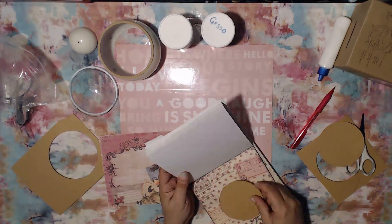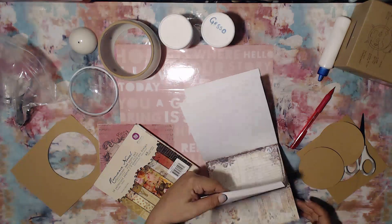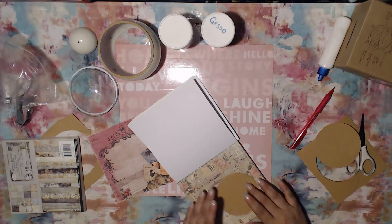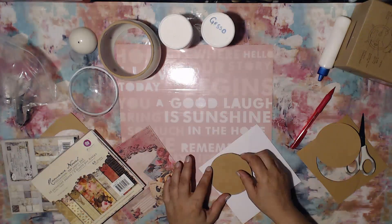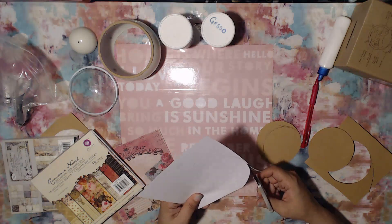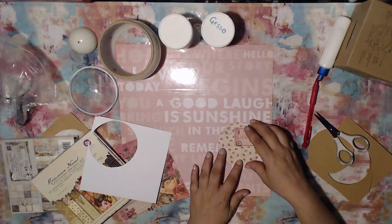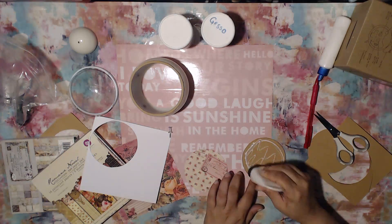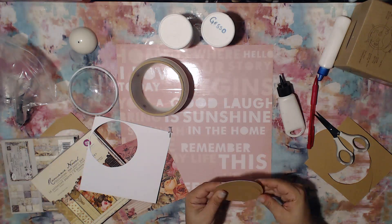I'm getting my paper from some Prima paper pads — one of them is Romance Novel, and I think that's the one I end up actually using. That's where I get most of the paper to embellish the front and the back, meaning what's going to go on the inside of the clock — what you guys are actually going to see.